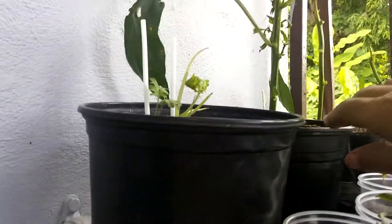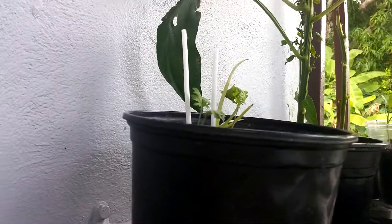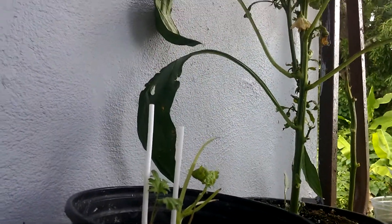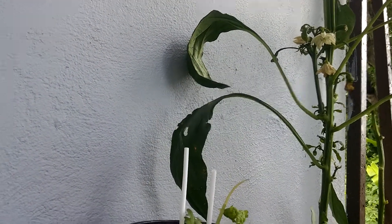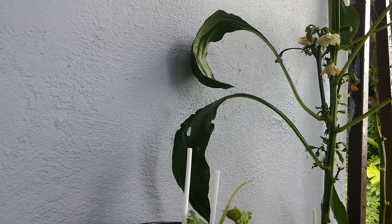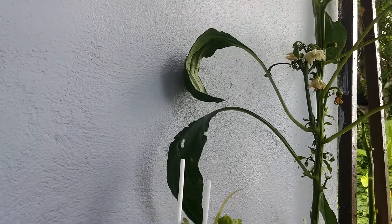Today it's time to give it water. It's kind of dry. I don't want the flowers to fall. So today I give it water. I'm giving it one day yes, one day no. I don't want to overwater it and I don't want to underwater it.